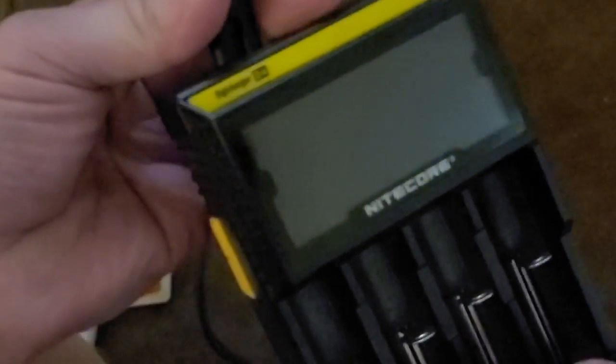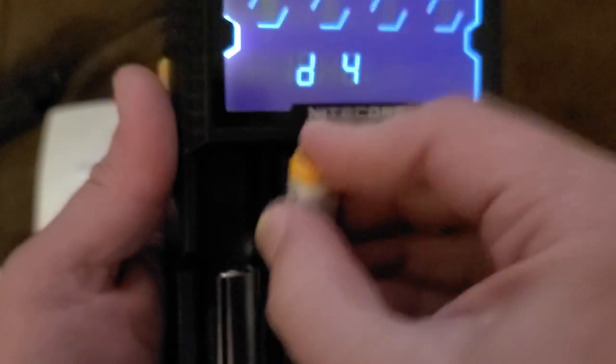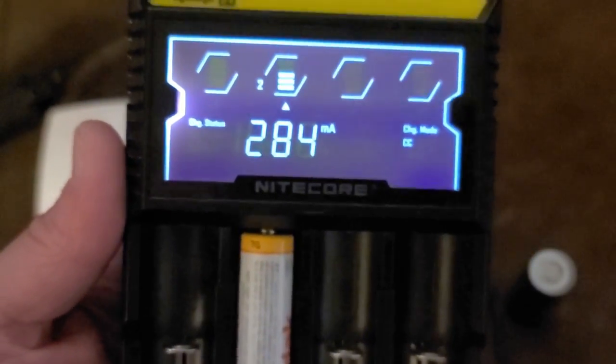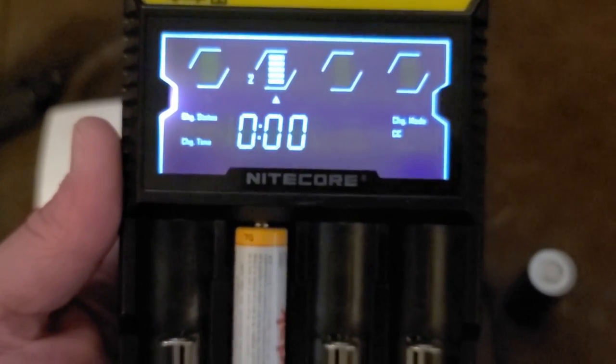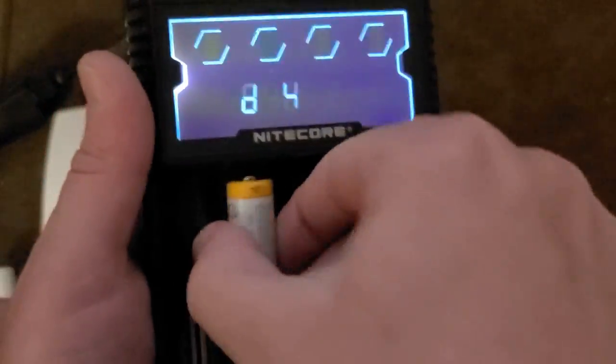Pop this out and plug the DigiCore back in. The DigiCore does have a 12-volt input as well as the figure-8, which is kind of neat — you can use that in a car 12-volt lighter. Let's put that battery back in here. Now I just gave it a tiny little voltage bump, but it'll still give me an error. I need to give it a little bit more power, so that's one annoying thing about this.